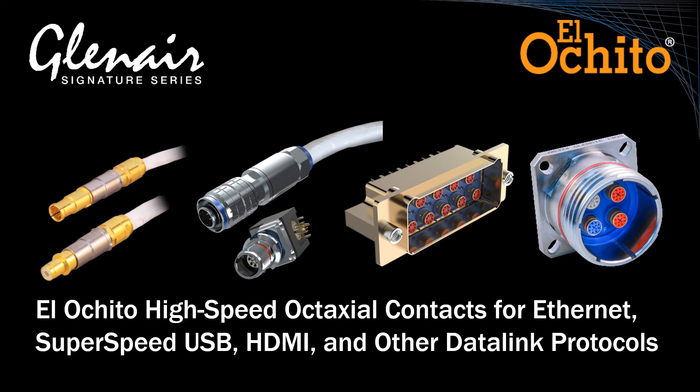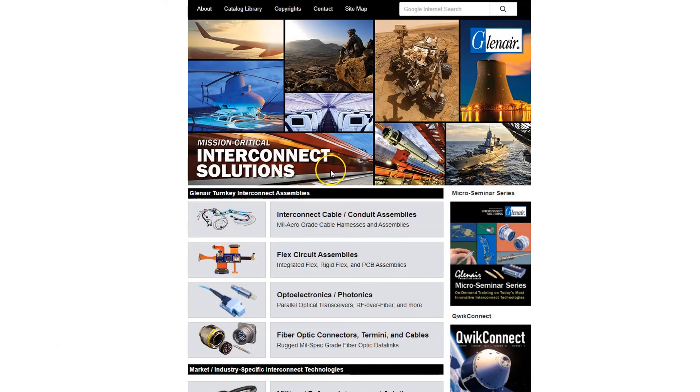With high-speed data protocols being such a big part of system interconnect requirements, Glenair has a dedicated landing page for its many signature Ethernet, USB, and HDMI solutions.